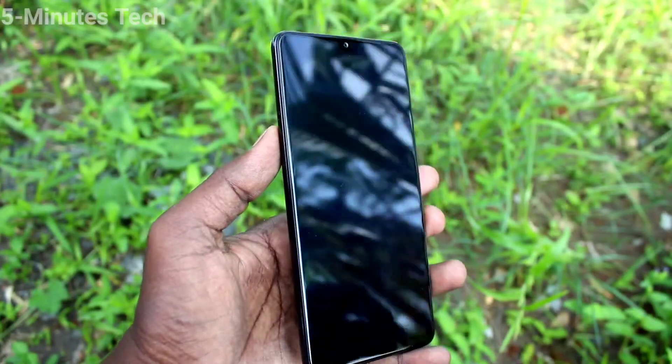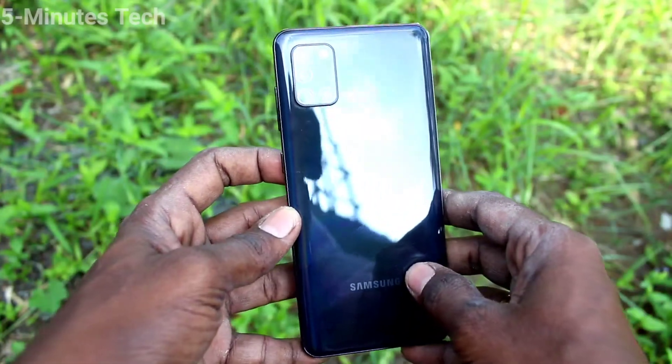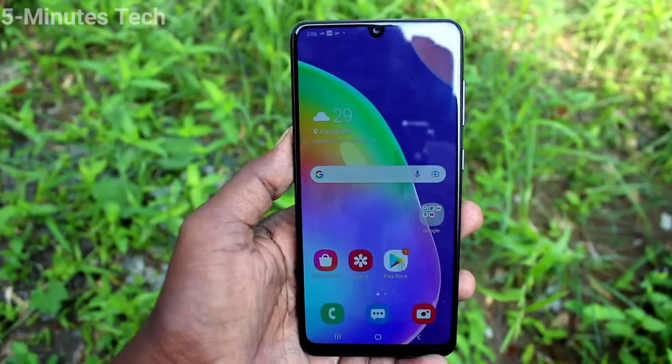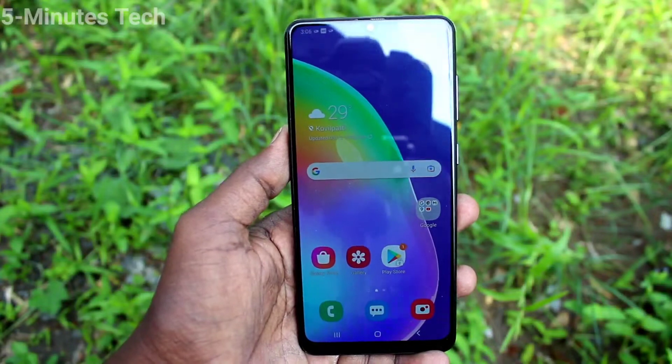Hi friends, this is Five Stock YouTube channel. Here is the Samsung Galaxy A31 smartphone. In this video, you will learn how you can check battery capacity in your phone, the Samsung Galaxy A31.